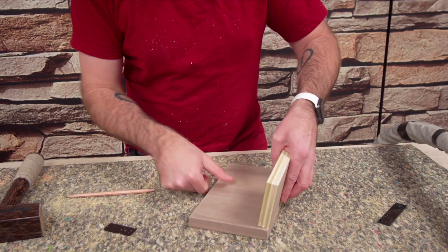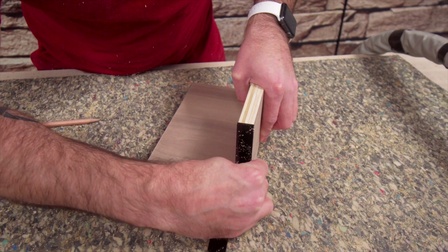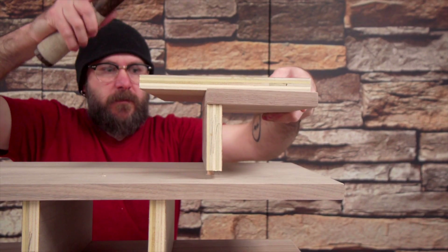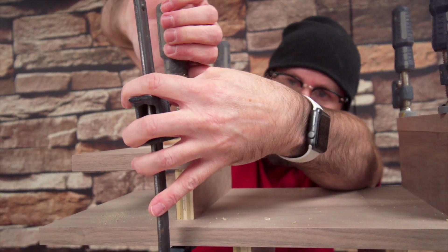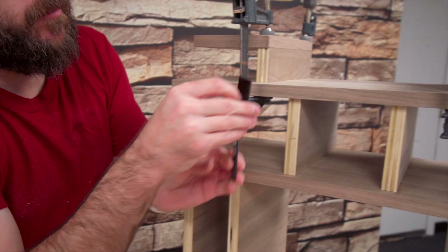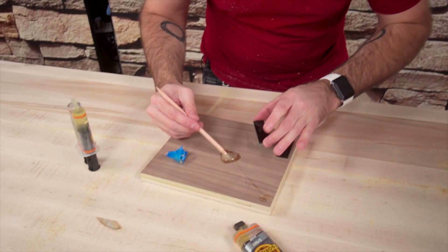For these top two little wings, I'm going to attach them again with dowel joinery. I have these little acrylic pieces to use as accents for the front, so I need to leave a little lip to make room for them. I've mixed up some five-minute epoxy and will attach the acrylic accent pieces in place.